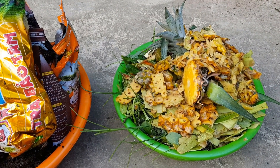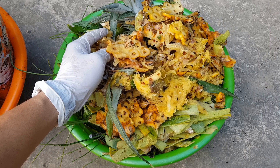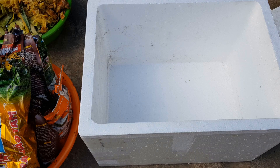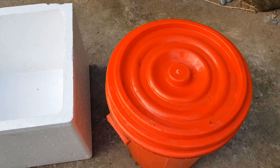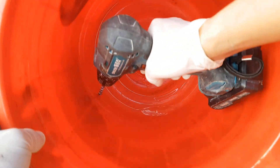Đầu tiên mình sẽ chia sẻ cách dùng rác nhà bếp để hỗ trợ ủ xác trà và bã cà phê. Rác nhà bếp bao gồm các loại rau củ quả thừa, vỏ trái cây. Mình sẽ sử dụng thùng xốp để ủ. Các bạn chọn thùng xốp lớn hay nhỏ tùy thuộc vào lượng xác trà và bã cà phê mà các bạn có. Mình sẽ khoét một lỗ thoát nước nhỏ ở góc thùng xốp.